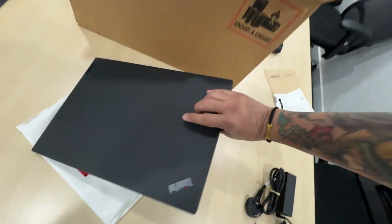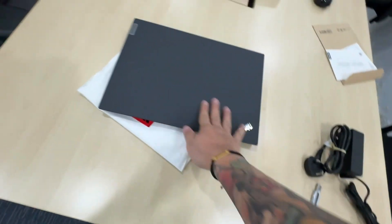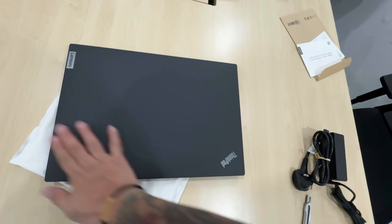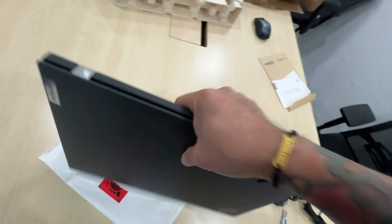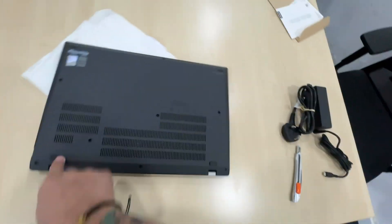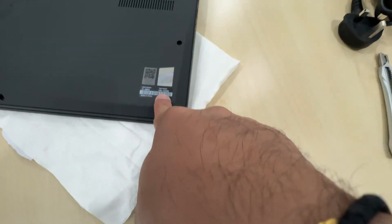It's a big laptop — it's a 16-inch P16. The material is matte plastic. The bottom has vents and screws. You should be able to see some details about the specs there.